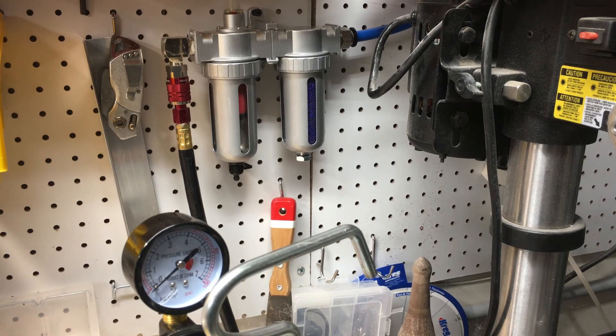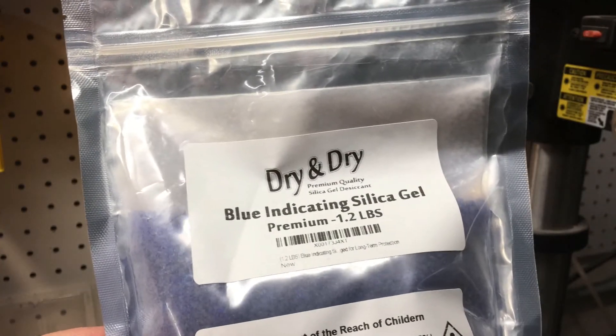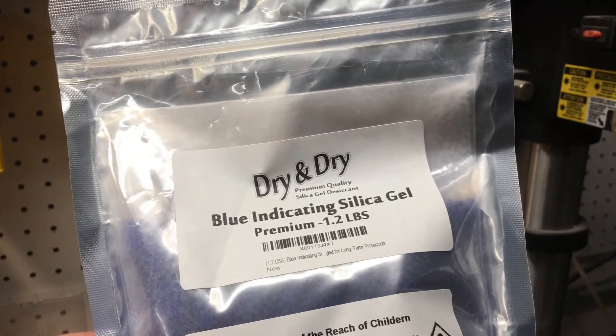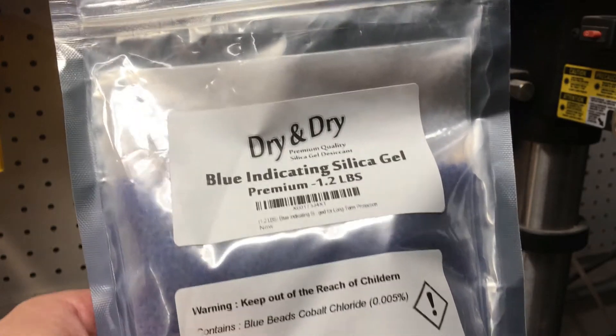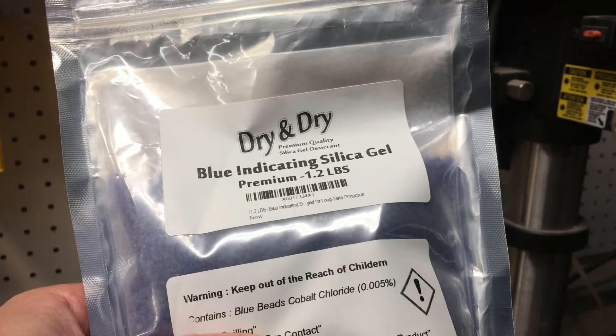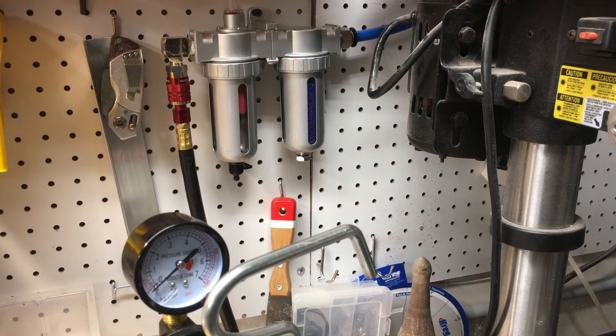They come in large packages and they're not terribly pricey. If I were to just dispose of these, this package would probably fill that container four or five times. So if you're really looking to get serious with the dehumidification of your airline system and take it to the next step, this is the system to go with.